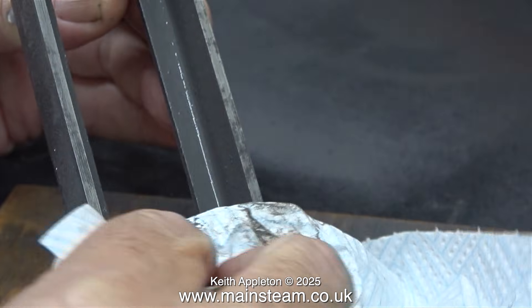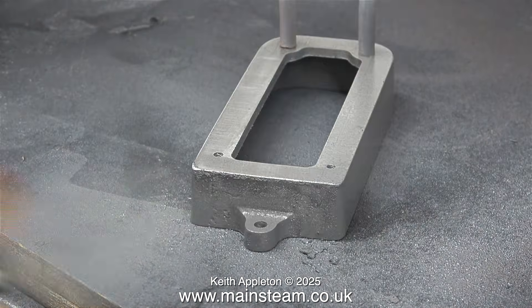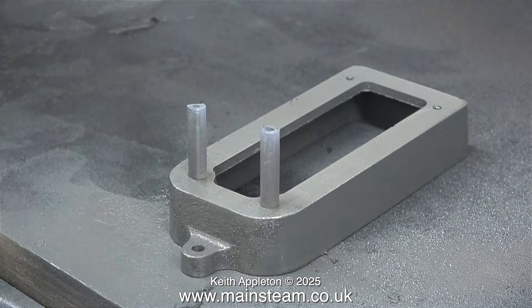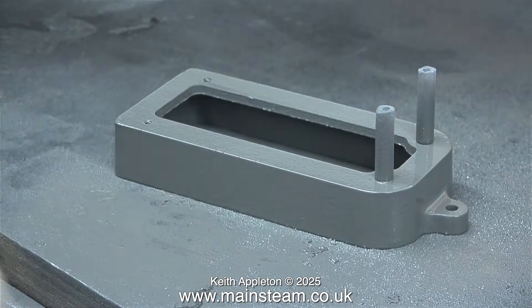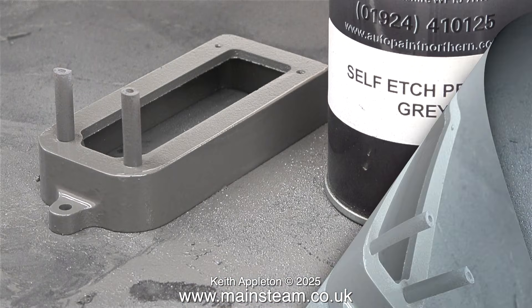First of all it's the etch primer coat. This is the box bed and I've also painted the inside of it before moving on to the outside. Remember, these cast parts I do not want to look really nice and smooth, because if this was a full-size engine it would not have the finish of a brand new motor vehicle.